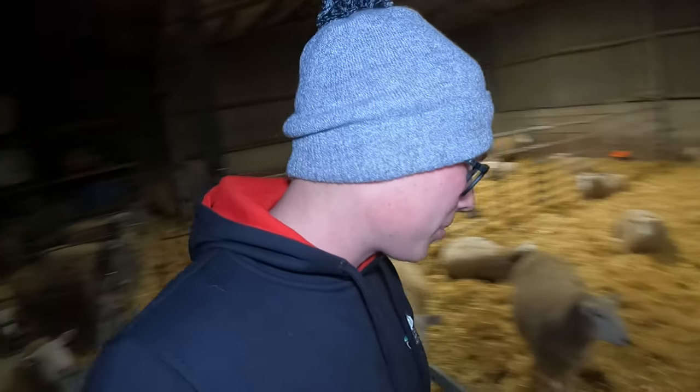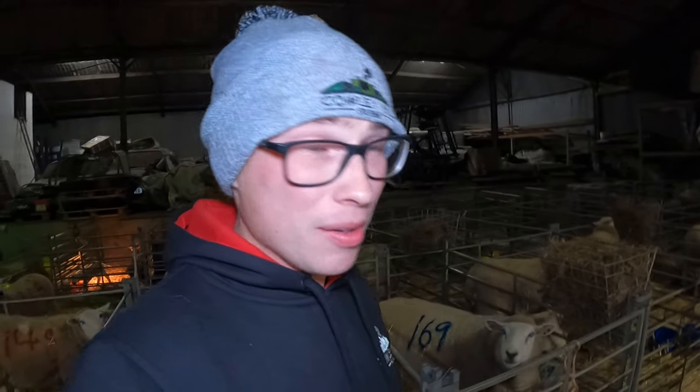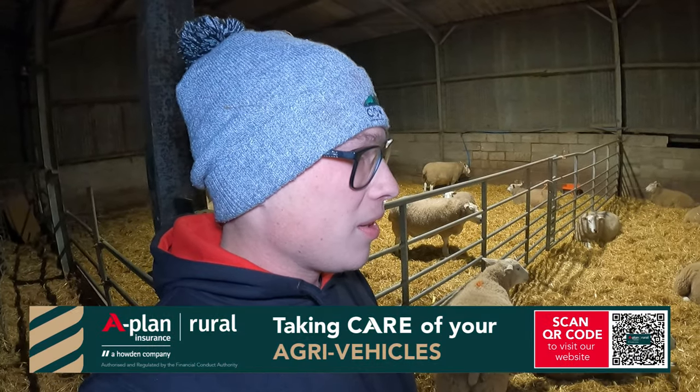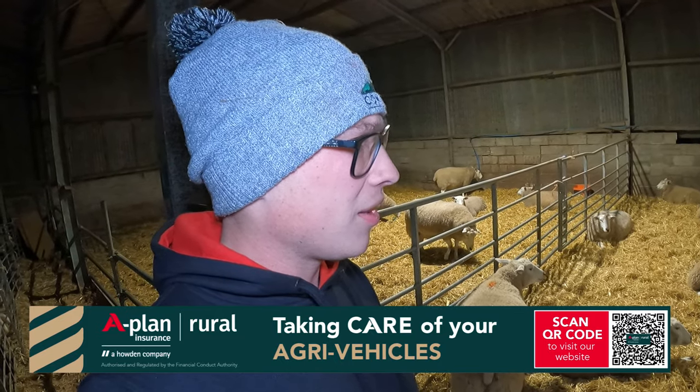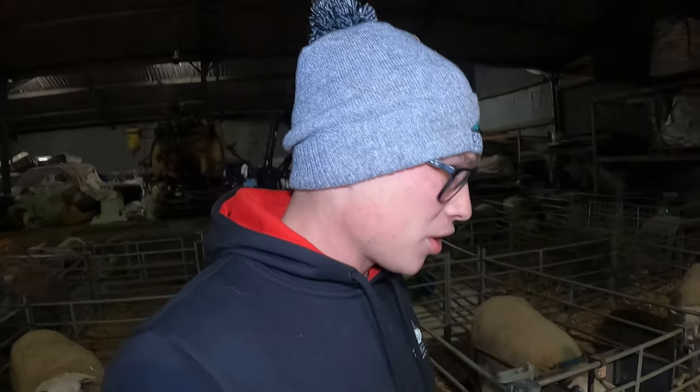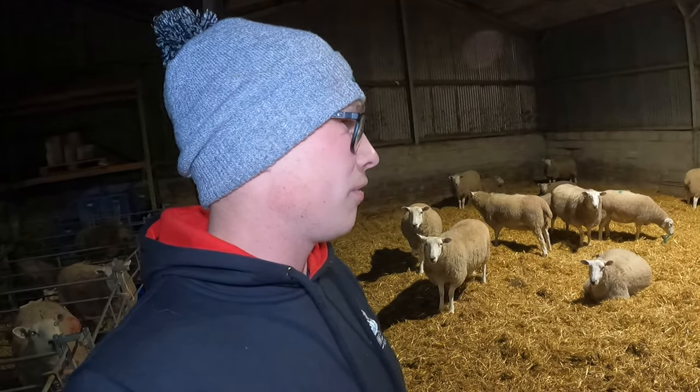Final update of the evening — nothing else looks like it's going to lamb today. That triplet is literally the last one. We have officially one cycle through, so anything that lambs tomorrow has come over to the second cycle. All of these ladies didn't hold or didn't physically cycle within the first 17 days. Conception rate was about 85% on the first cycle — I'll have to look into whether that's good or bad. It's probably the most we've ever had not taken on the first cycle, but obviously we're lambing a lot more sheep.